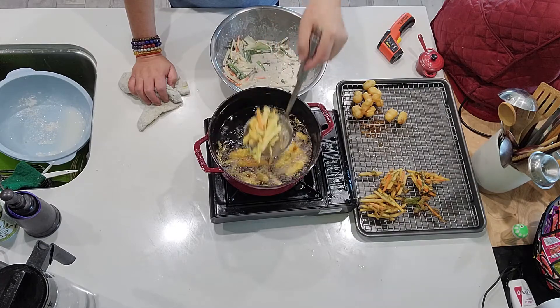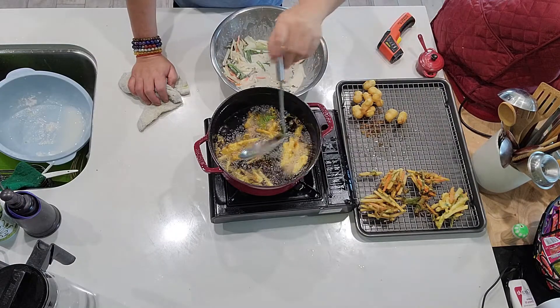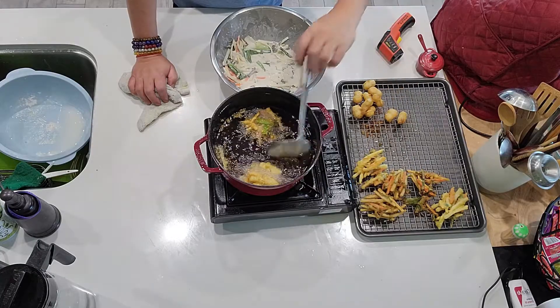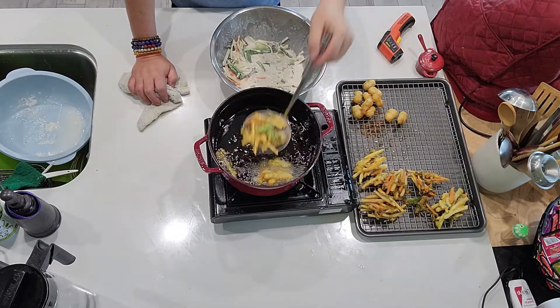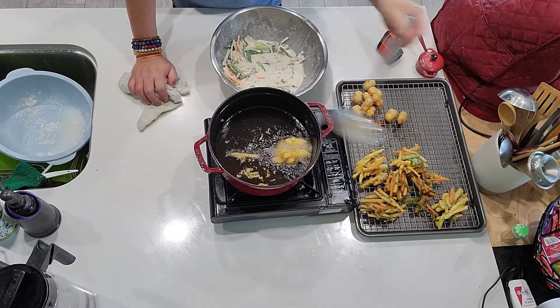And then since this is julienned, what you're looking for is the golden brown color — and it's ready. Because the vegetables are all thin, it's going to be done in like two to three minutes, less than three minutes.